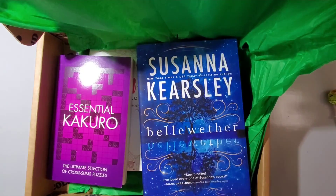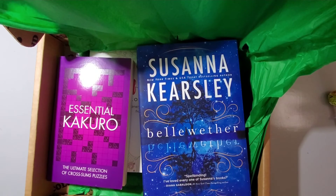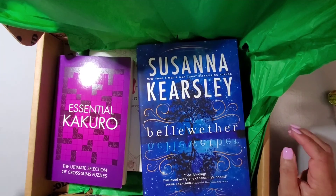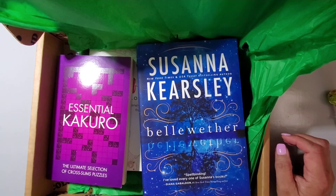Thank you for joining me, and if you like this video please go ahead and hit the like button, subscribe to my channel, share the video with your friends and family. I hope everyone has a good day and I'll see you in the next video. Bye!